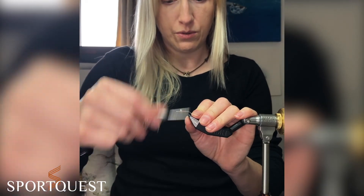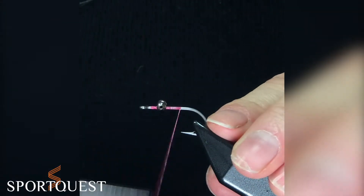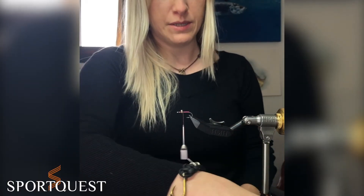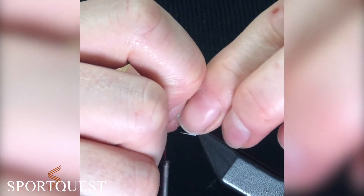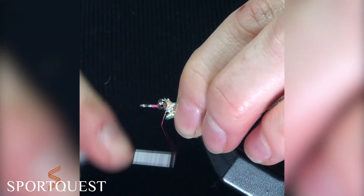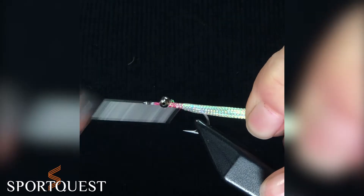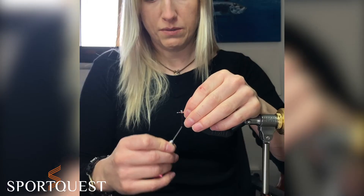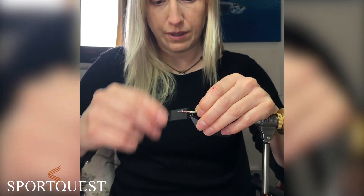Take your thread down to the bend of the hook to lay down a base for your body, then take your thread back to the eyes. Cut a piece of the body tubing, tie it in at the eyes — butt it right up against the eyes of the hook and catch it in. It can be a little bit fiddly, but we're going to cover over this so it doesn't matter if it's not perfectly neat. Drape it over the hook so it's nice on both sides, then just tie over it and go back up again.